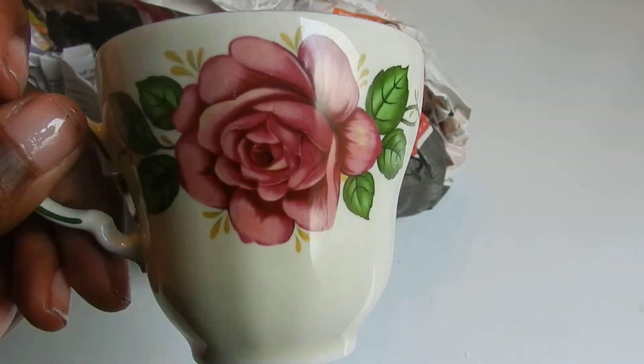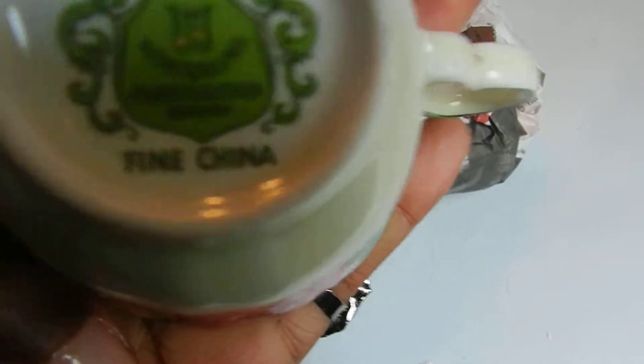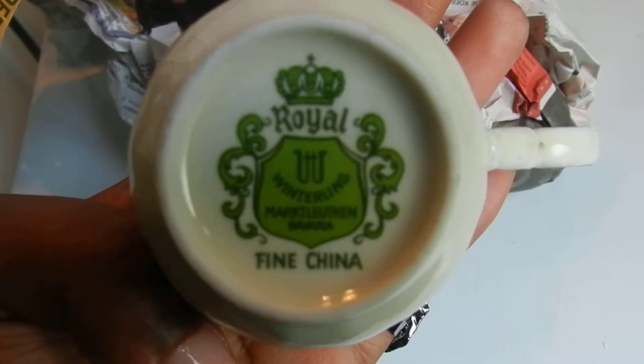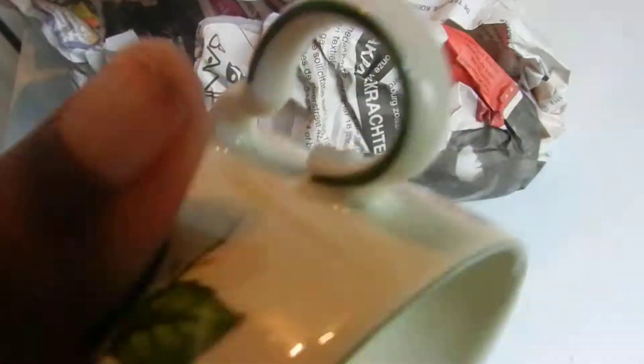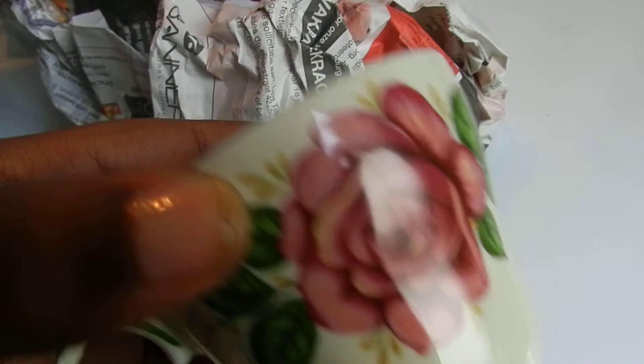Okay, so let's see. I've got this one and it says Royal Winterling, I think. Winterling Fine China. And it's a Bovardia one. It's quite nice but it's like a stamp kind of — it's not inserted into the ceramic. But yeah, I like this one. I have I think two or three of those.